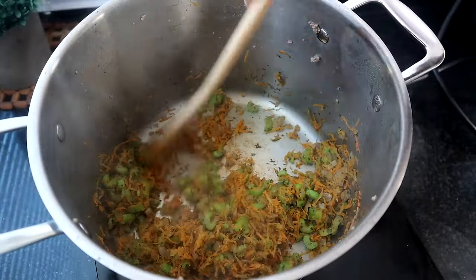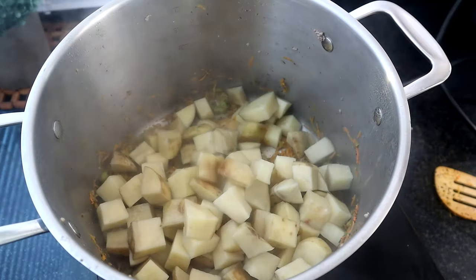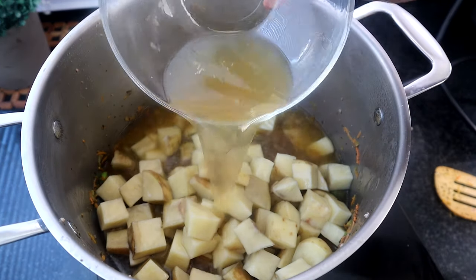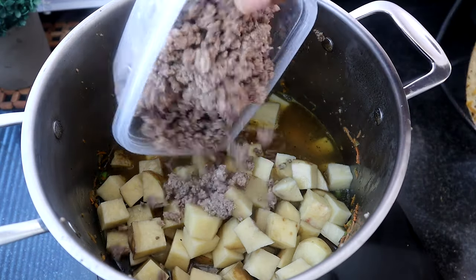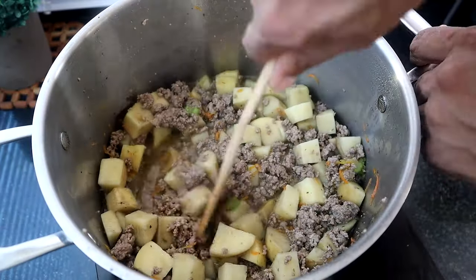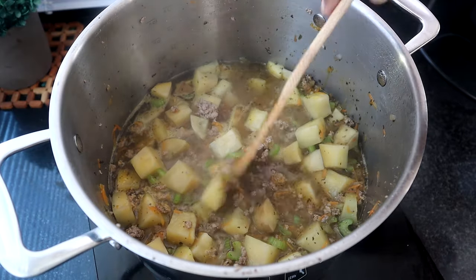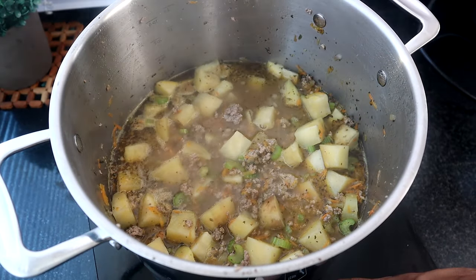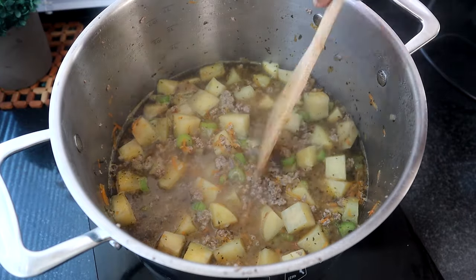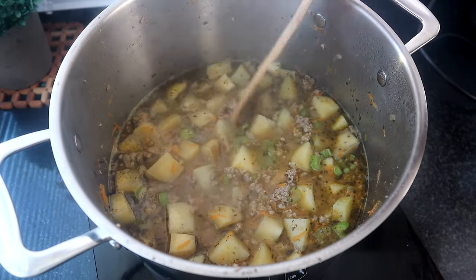We're about 10 minutes in now, so we're going to add our potatoes and our broth — that's three cups. Then we're going to bring our ground beef back into the mix, add it back to the pot, and get everything mixed in. We're going to bring the temperature up to a boil. Once we reach a slight boil, we'll turn the heat down to a simmer and let this cook for about 15 minutes until the potatoes are tender.